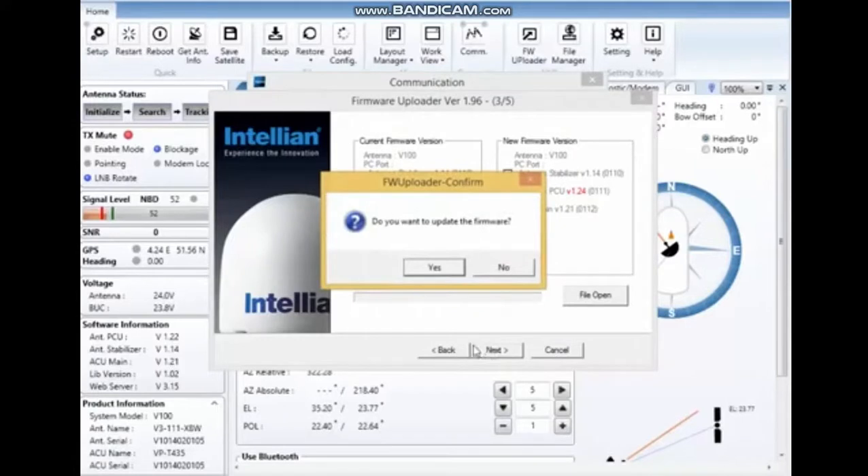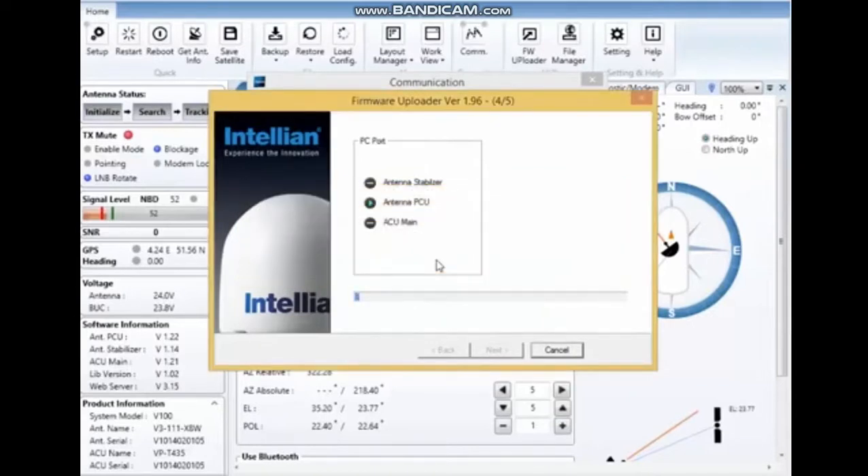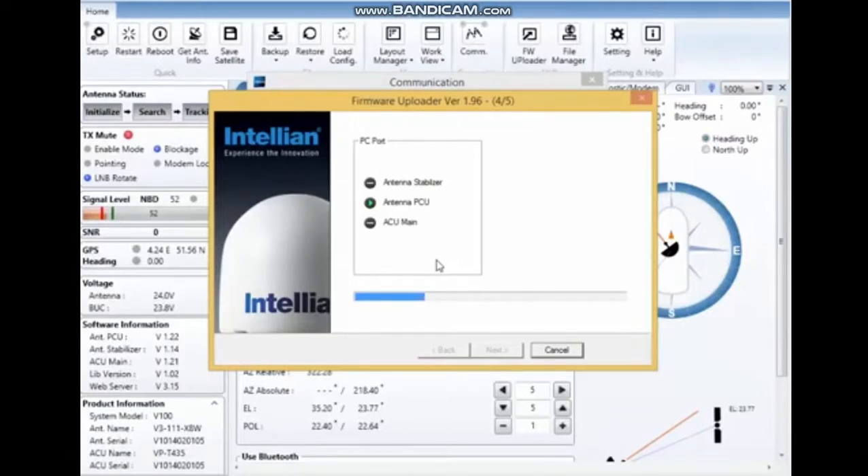Press next. Do you want a firmware update? Yes. And it will start. Doing a complete firmware update would take about two minutes, but since this is only one file, it will take about 45 seconds. The new firmware will only be activated after complete installation into the system. So if for any reason this fails, you can just start it again — it will not damage your system in any way.